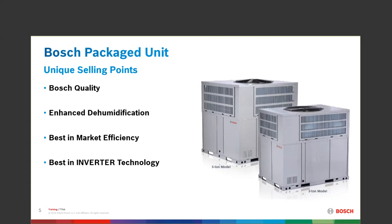Best in market efficiency — it is the greatest efficient piece of equipment out there today as a package heat pump. We have enjoyed inverter technology for four or five years with the IDS product, and we're very excited about this technology being in a box.